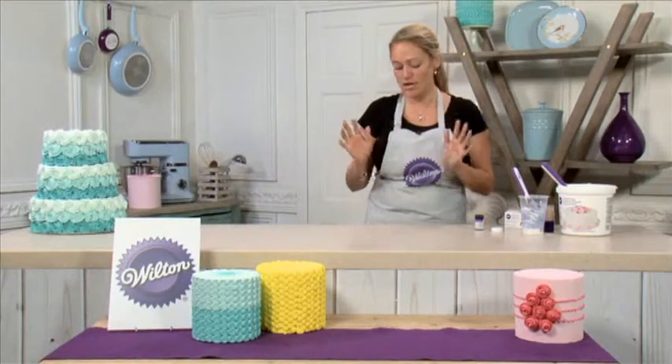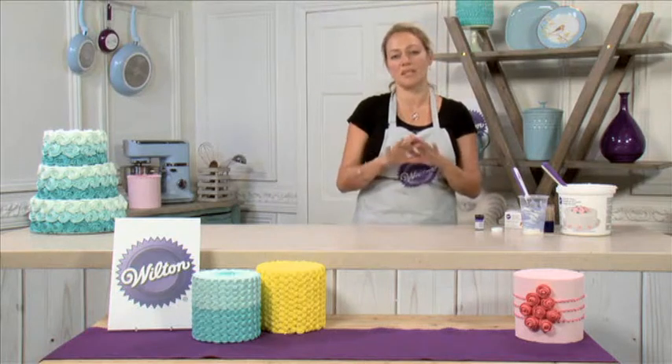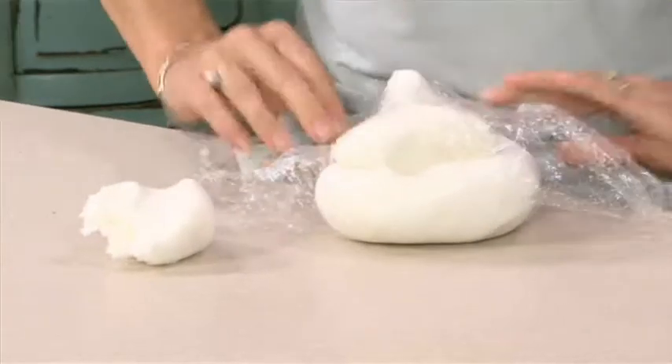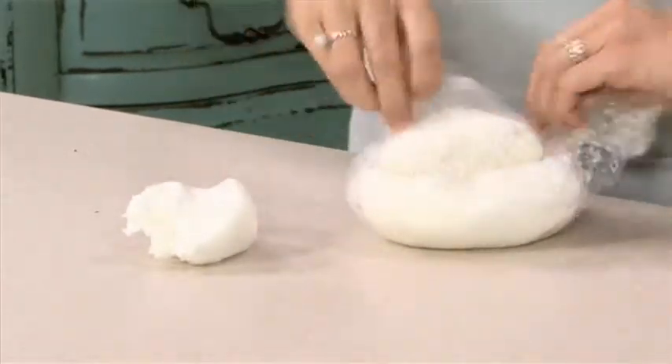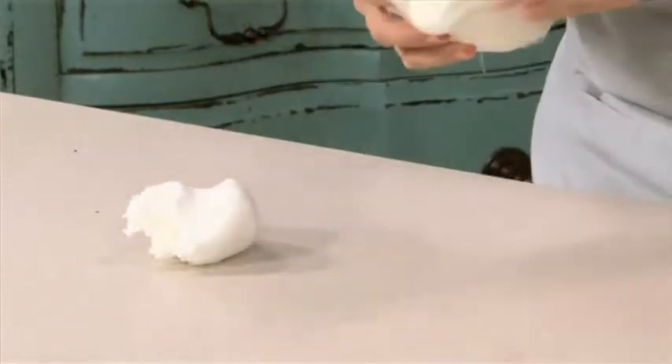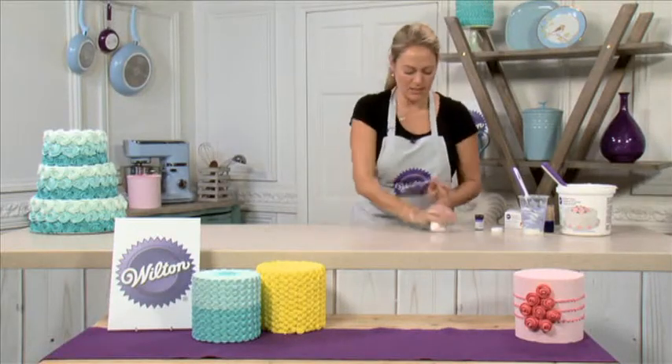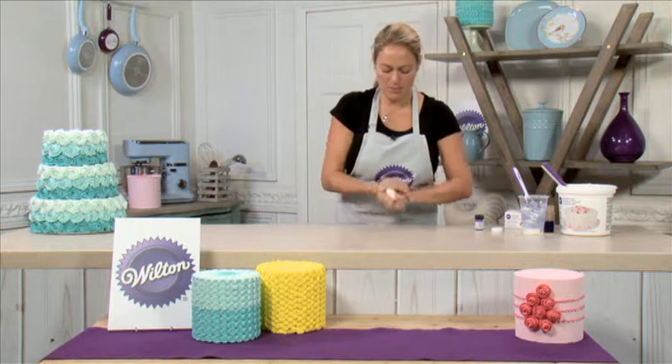Now I'm also going to show you how to colour some fondant icing, which is what we would then cover a bigger cake with. So take a piece — remember to wrap your fondant up again; you can use it for a couple of weeks if you keep it correctly. So I'm just going to knead that together to get a nice pliable texture.